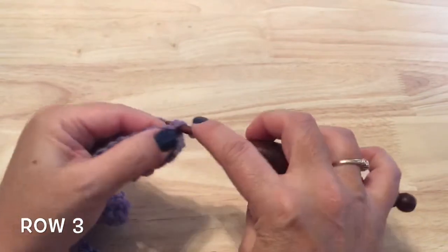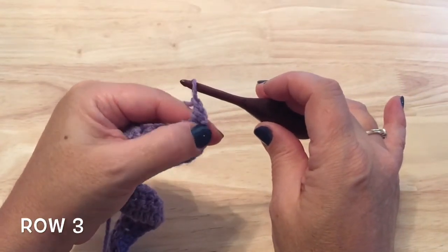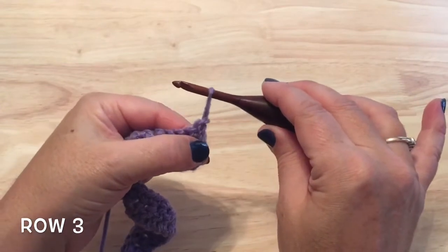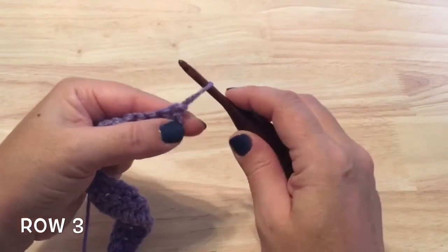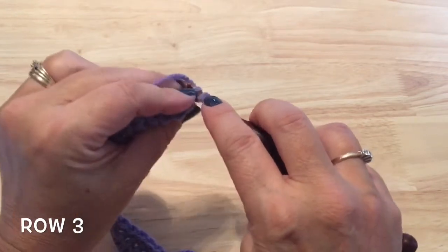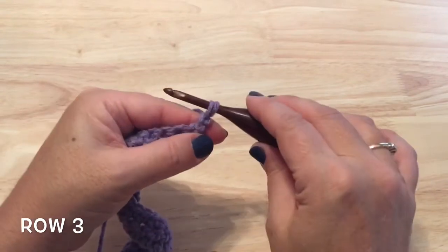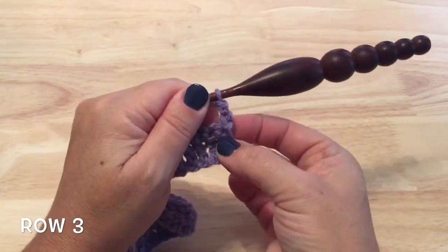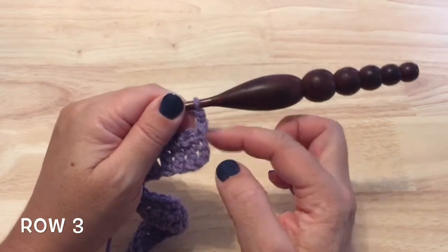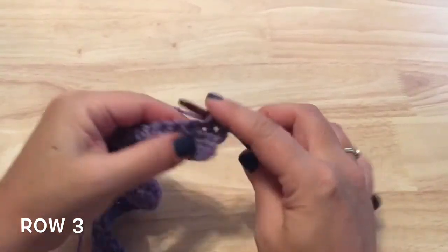Sometimes people work a single crochet in the first stitch followed by a chain one to act as a double crochet, or some start with a half double crochet chain one. I like to use what is often referred to as a twisted double crochet — I pull my starting loop a little bit longer, then twist my hook around under that loop to act as the yarn over, insert the hook into the stitch, pull the loop through, yarn over, pull through that loop and the twisted loop, then pull through two again as my starting double crochet. Whichever method you prefer, it's referred to in this pattern as a starting double crochet. Then work double crochet in each of the stitches down the row as well.